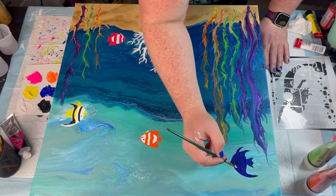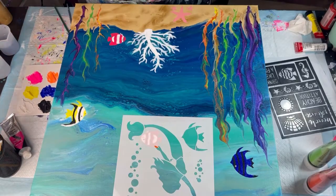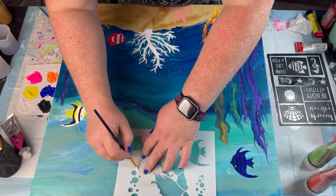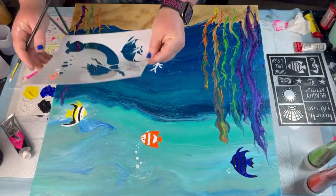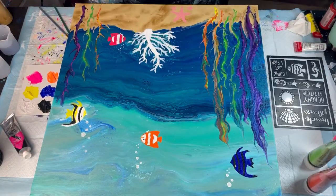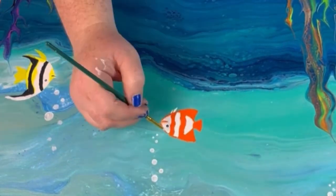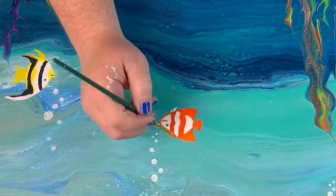Now that everything's dry, I'm adding another coat to the fishies and I actually added some iridescent medium to each of the colors to give them a little shimmer and sparkle. And then I'm adding some bubbles and giving everything a decent little second coat so the colors pop out more.